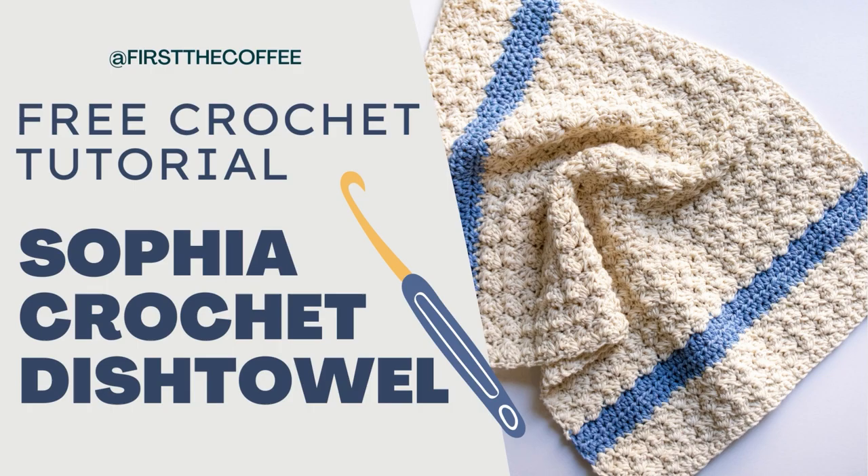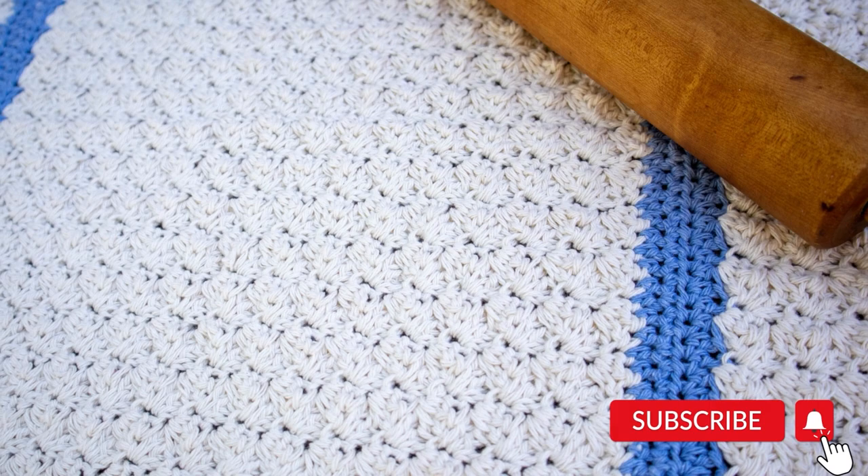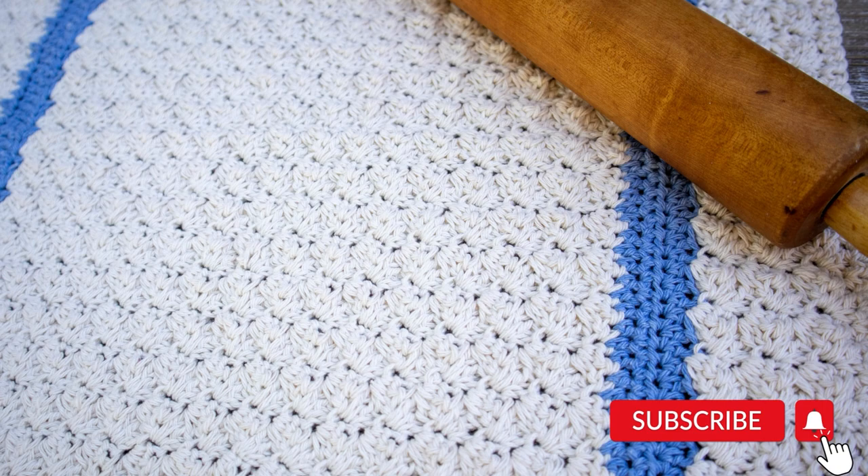Hi everyone, welcome back to First the Coffee Crochet. In this tutorial we're going to go over how to make the Sophia dish towel. This dish towel pattern was created to go with the Sophia dishcloth, and I'll leave a link for that down in the description below.